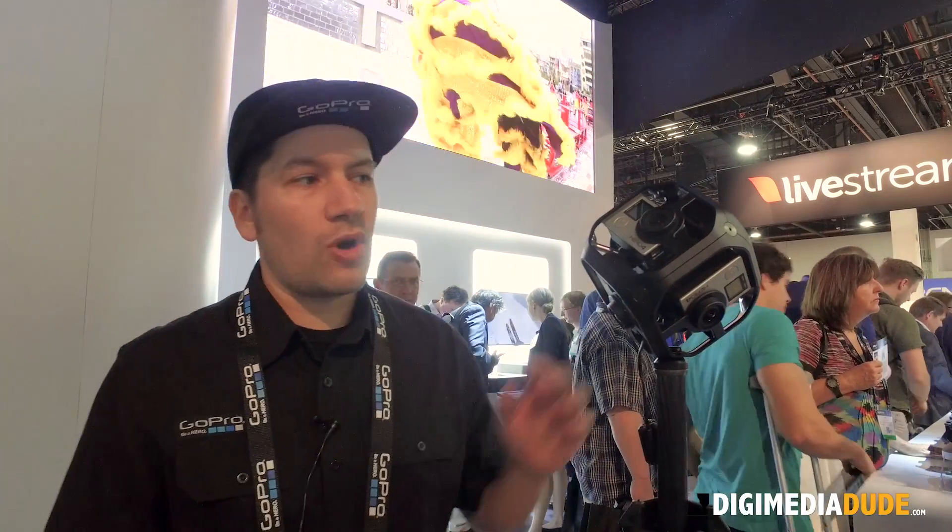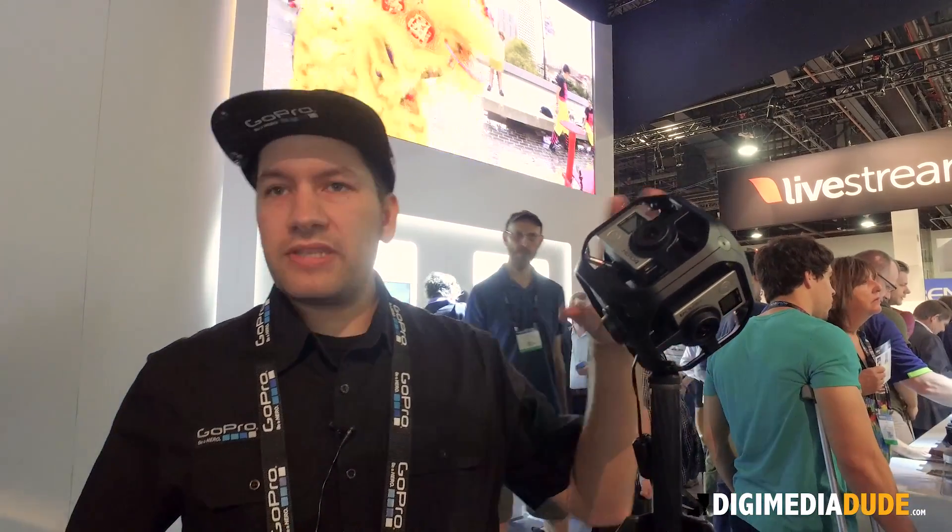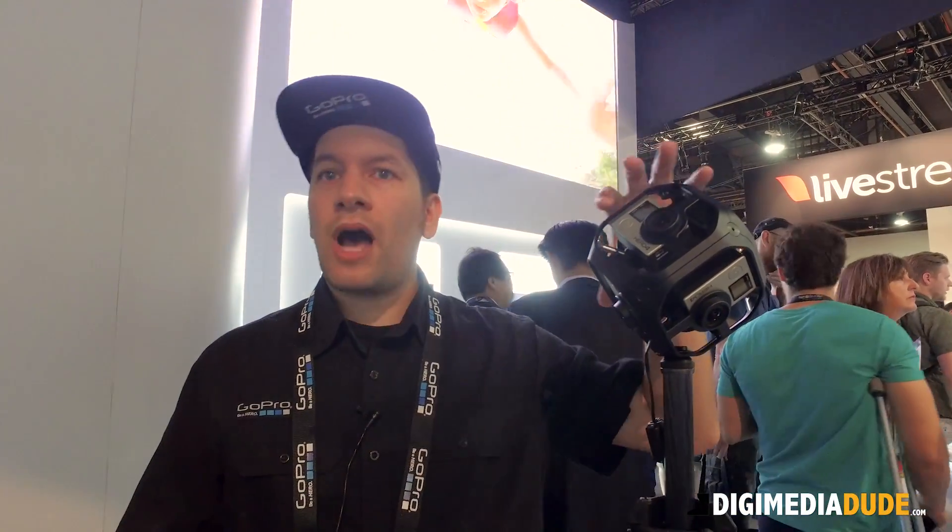This doesn't do stitching — it just shoots everything, so you are still capturing all your assets here. Last year we acquired Kolor, which is the software end of our stitching workflow. You take the media from the six cameras and bring that into the Kolor app to stitch it together. A lot of that software has been optimized to the orientation of these cameras.